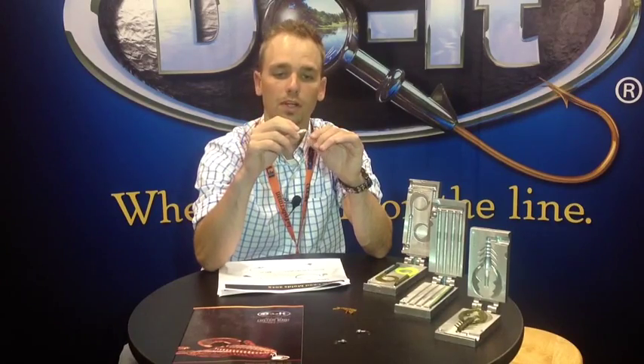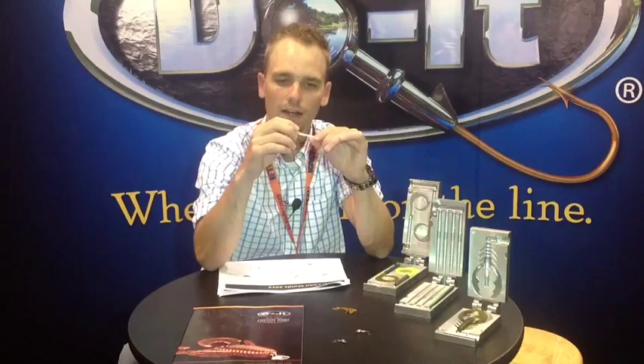This one is Mo Magic. It comes in two and a half, three, and a four inch. It's got a real supple tail so you get that undulation in the water, and this is a great bait for vertical jigging. You can cast it — there's a lot of applications with this bait.